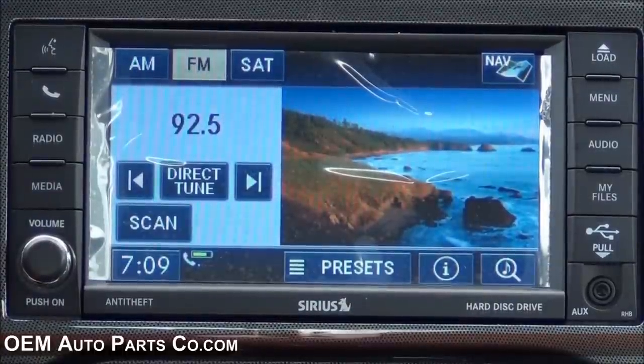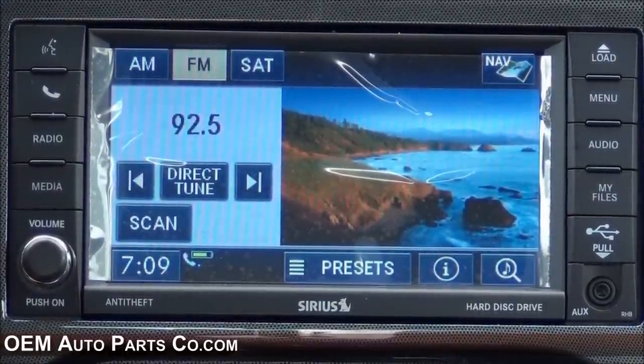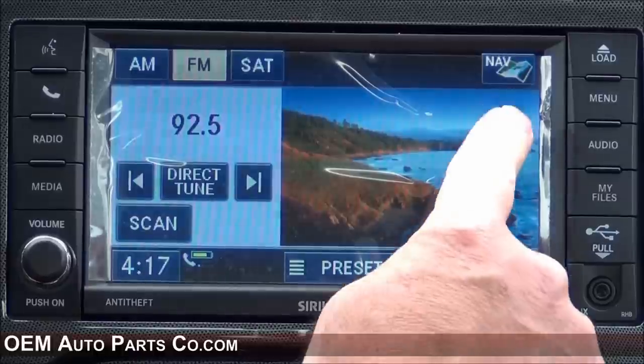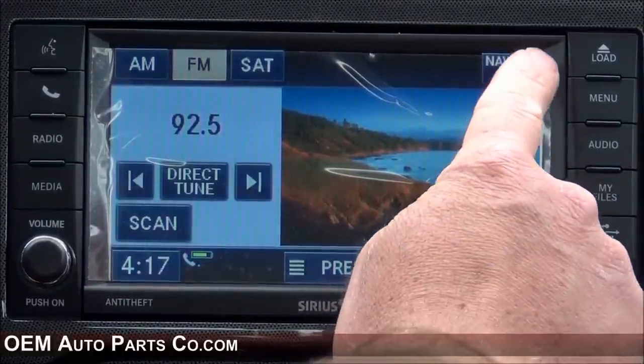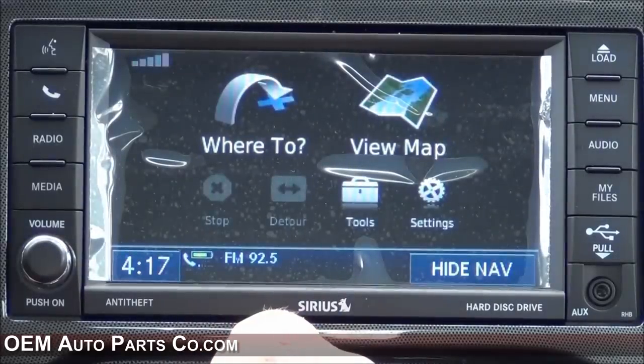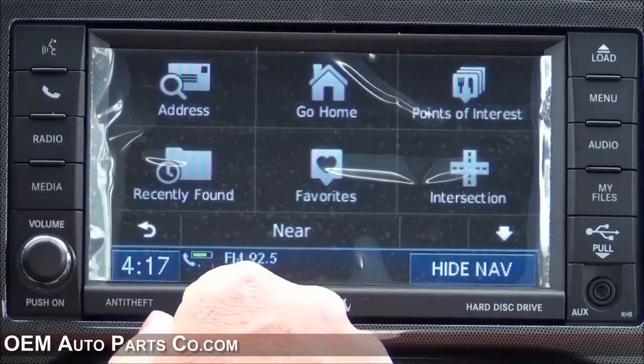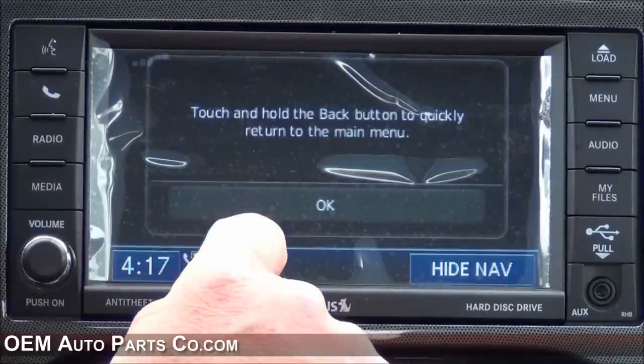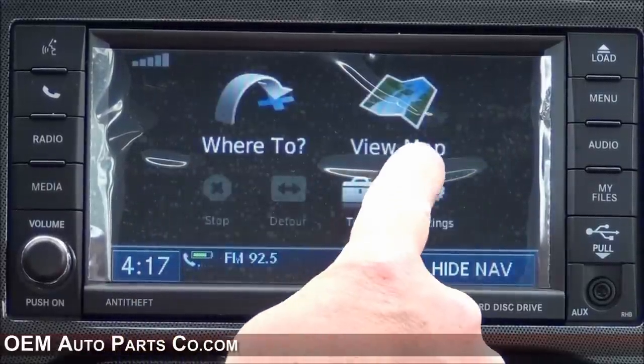To utilize the navigation feature, simply drive the vehicle around for about four or five minutes to link to the GPS satellites. Once you've done so, you can access the navigation by pressing the nav soft key in the top right corner. Here you can enter your destination or view the map.